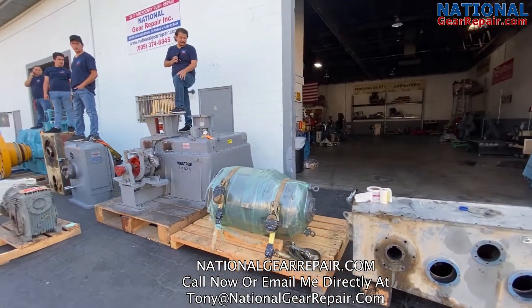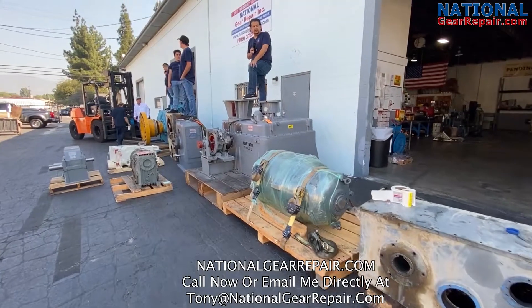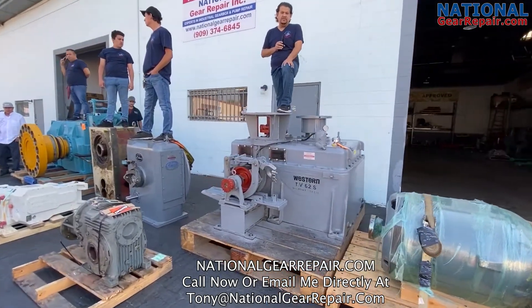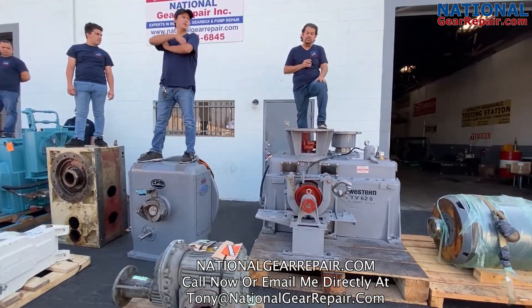The box that I'm currently sitting on is a gearbox for a public utilities firm out in Northern California. We replaced a couple of gears, replaced all bearings and seals, and reset the bearing floats and preloads to the exact same specs that Western recommends.